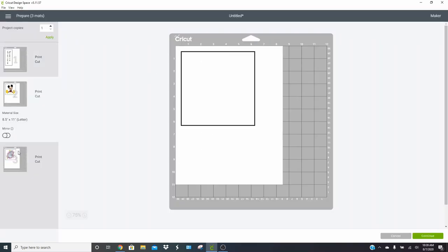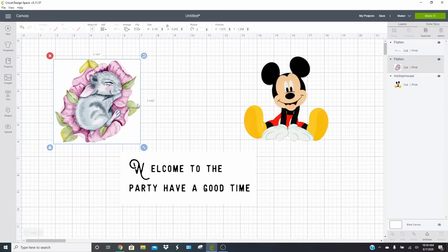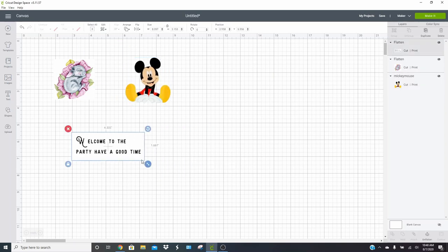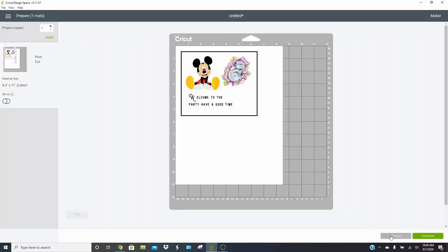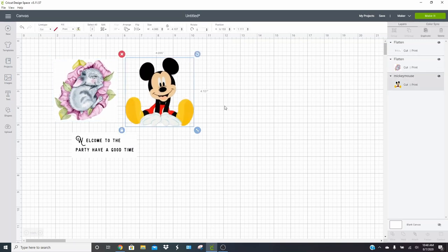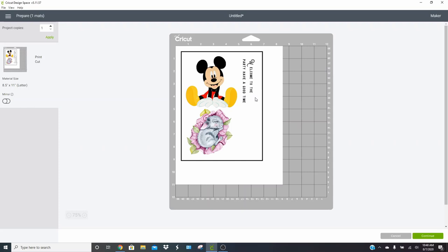The biggest thing with print then cut is to make sure that any transparent areas are covered with something or have something behind them and flattened to it. Now we can click Make It. Because of the size of some of our items it's going to want to put things on multiple pages, so I'm going to size these further down so we can fit them all on one sheet. I'm going to make Mickey a little bigger but this one quite a bit smaller. Click Make It and it should all fit on one page. I want to print this out twice so you guys can see the difference.